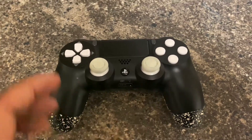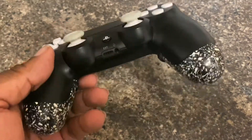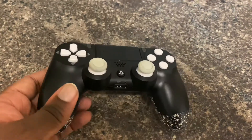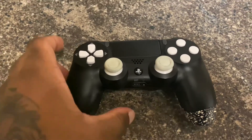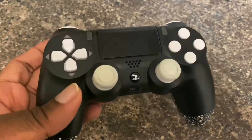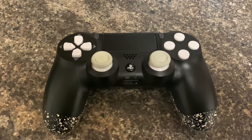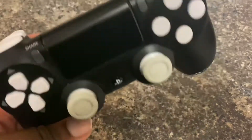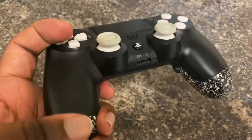I've had this for six months now and there is nothing wrong with this controller at all. For anyone who hasn't seen my unboxing video, this controller is from Controller Modz UK — a UK-based website that does custom controllers, pro controllers, whatever you want to call them.